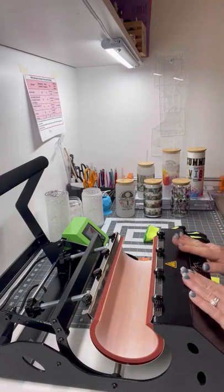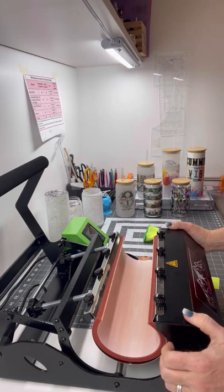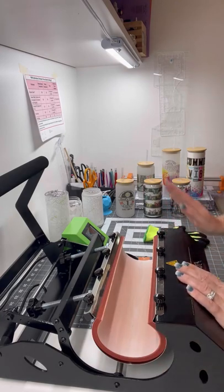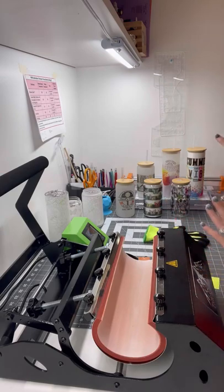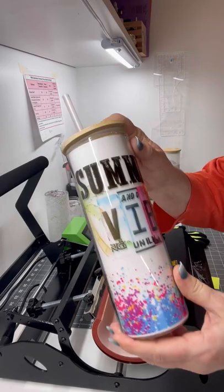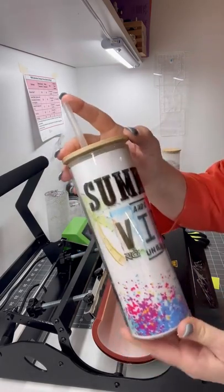Good afternoon, P&W Blanks and Sublimation members. This is Dawn and it's our Tutorial Tuesday. I'm excited to do the glass cans and the glass tumblers. We have our clear glass tumblers, 24 ounce, with the bamboo lid and it comes with a straw.